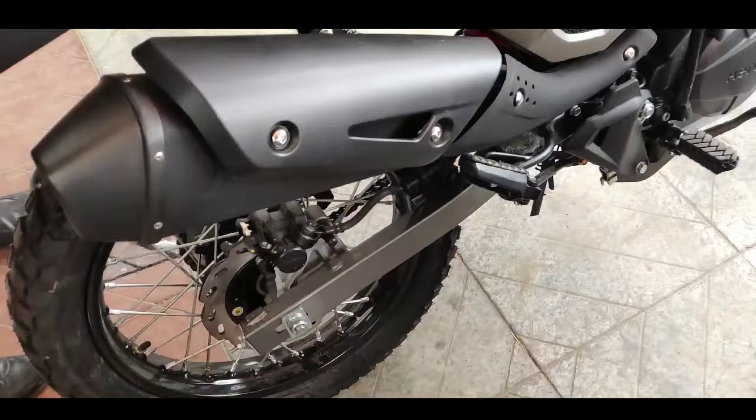Then this is the third one, which shows about your riding modes — that you are driving in which mode. Eco 1, Eco 2, and the third one will be the Power mode. It's 18 and 19 BHP right? Yes, 200cc and it's a demo vehicle.